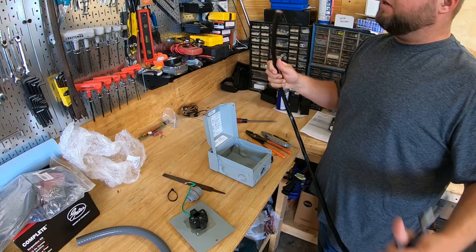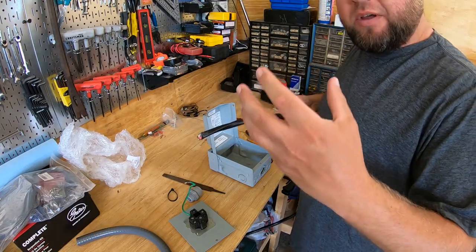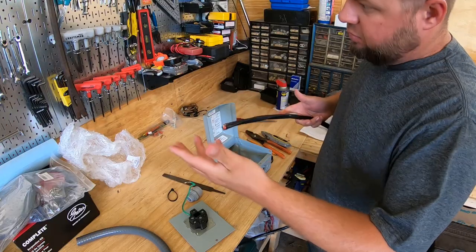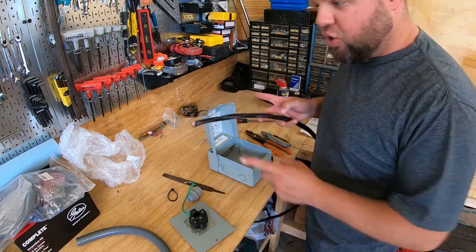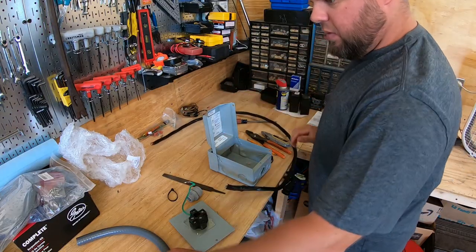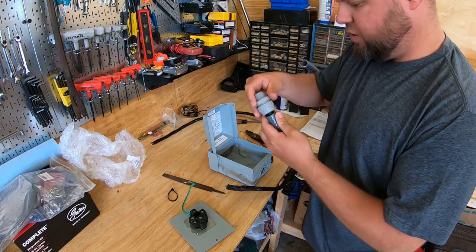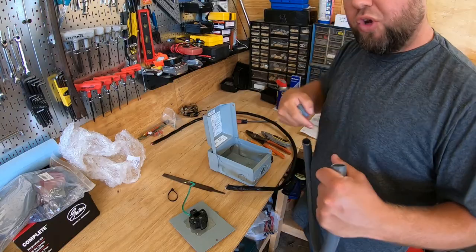I went out and bought some 6-gauge wire. You've got to use three-conductor because you're not running 240 to the camper — you're running two 110s, so it has to have a neutral. Think of it as just running 110 in a house. Even though it's hooked up to a 240 breaker, you're essentially running two 110 legs out with a neutral that's common between them. I'm going to hook it up with some flex loom and compression fittings to keep it relatively watertight.